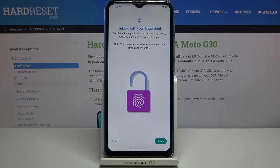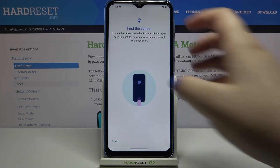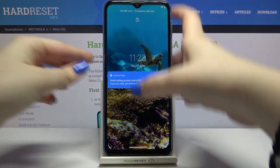Now we just have to tap on Setup. Here we've got the info that you'll be able to unlock your device by touching the fingerprint sensor. Let's tap Setup — the instructions show that the sensor is located on the back of the device.